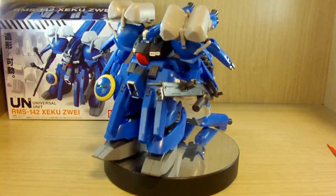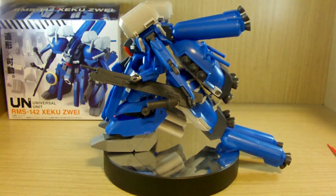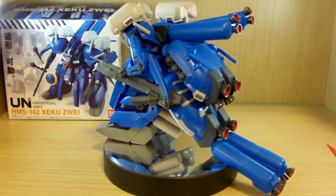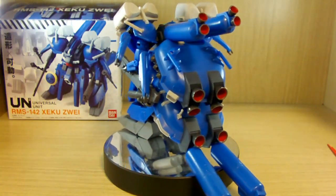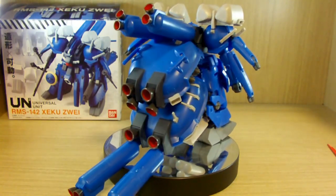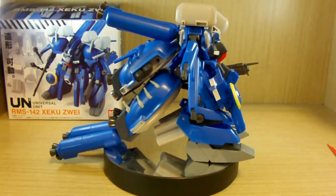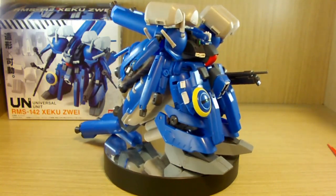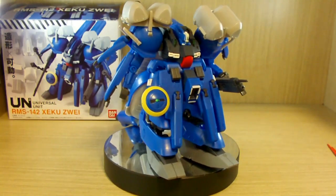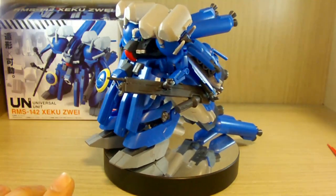Hello YouTube, this is Charlie426, and today we have the review of the Universal Unit Zeku Zwei. I'm trying to review something different today — this is not a kit, believe it or not, but rather a figurine. This is the Universal Unit series, which is basically a figurine collection.